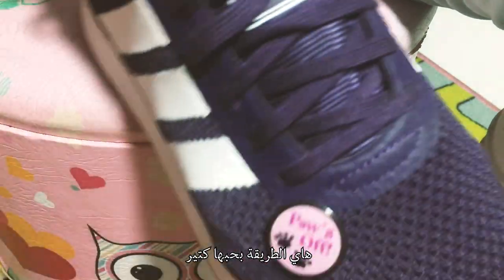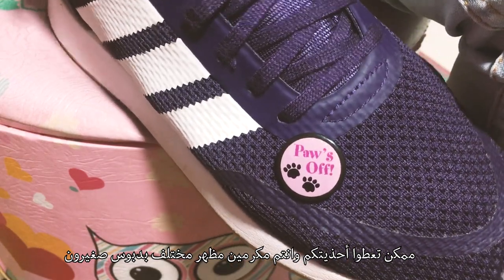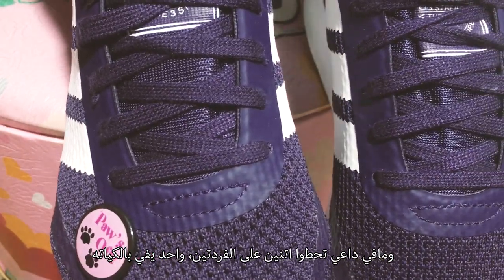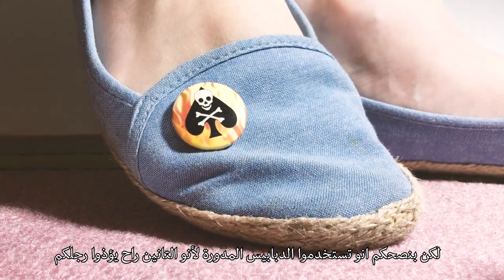This trend is one of my favorites. You can add a little flair wherever you go by glamming up any pair of shoes with a pin. And you don't have to even it out — I think it just looks fabulous the way it is. I totally advise you though to use the round pins because the enamel ones might hurt your foot.